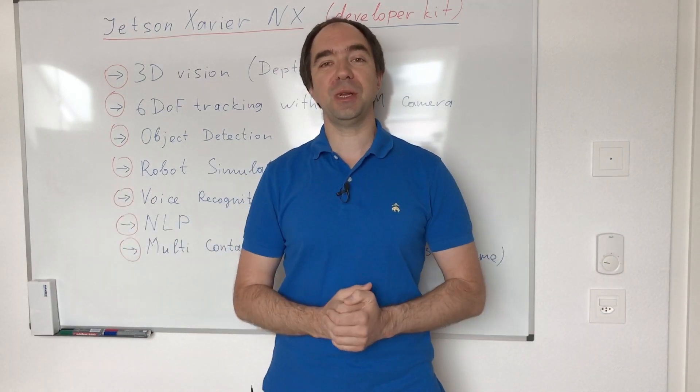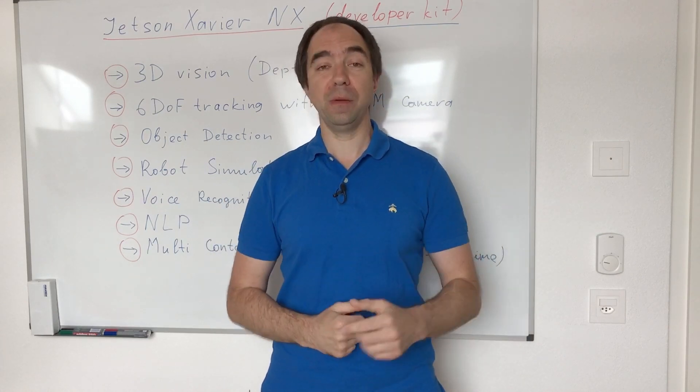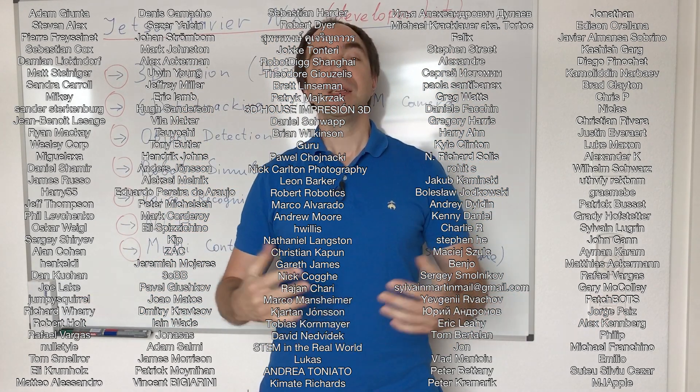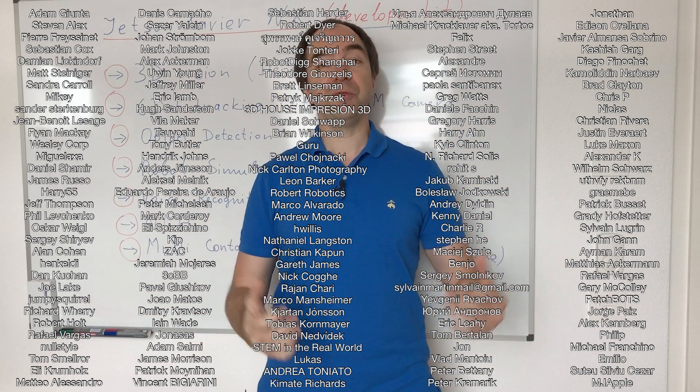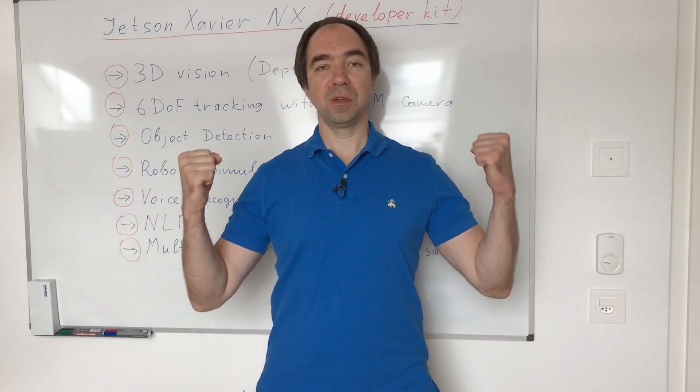Don't forget to subscribe to my channel, put a like, and leave one or several comments. You can also support my channel via PayPal or Patreon — all the links are in the description. Here are the people who supported me on Patreon; thanks to them I can make these kinds of videos and my channel is alive. Stay safe, good luck with your projects, and see you next time.